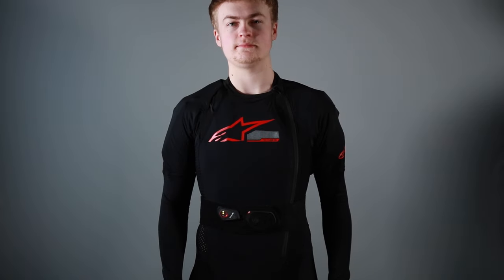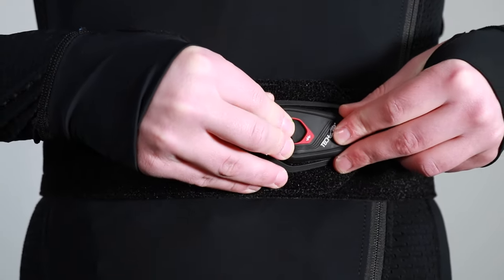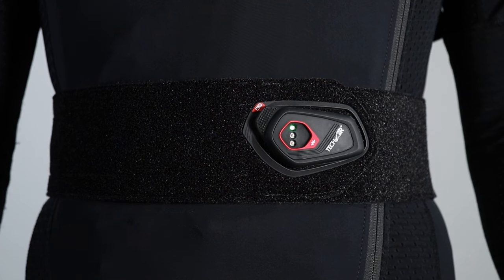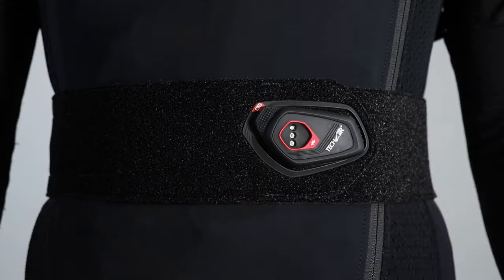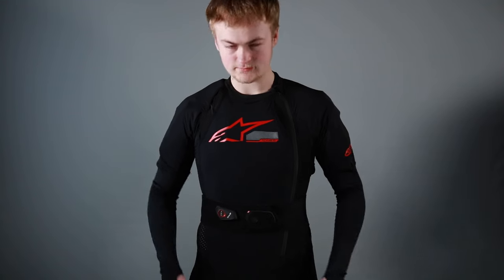To switch the unit off, firmly press the LED display back onto the charging dock, again waiting approximately five seconds for the LED to flash, and then the system will switch off. As you can see, the LED is flashing, no lights are illuminated — remove the LED system from the charging dock and the system is now switched off.